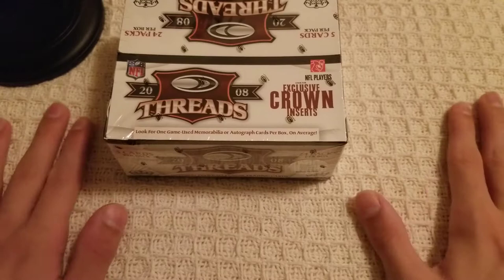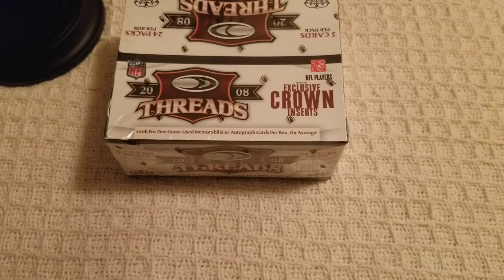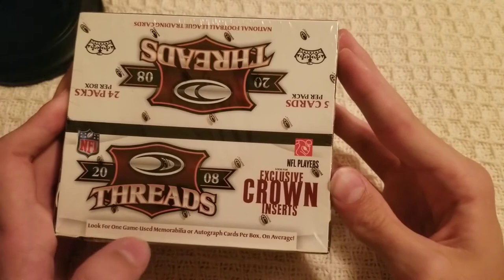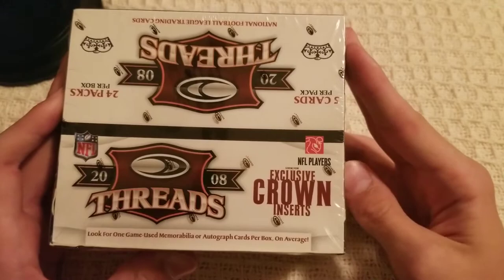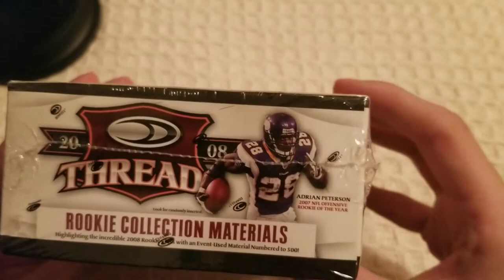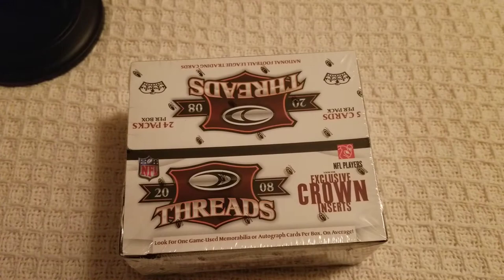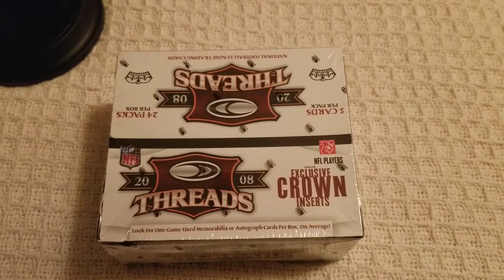Hello everyone, welcome back — it's been a minute, good to be back, good to see you guys. We're recording a video today, we have an old product: 2008 Threads. One game-used memorabilia or autograph per box, exclusive crown inserts which I think are die-cut inserts, and rookie collections. I've missed you guys — hope you're having an amazing morning, evening, or afternoon.